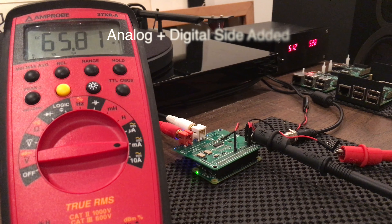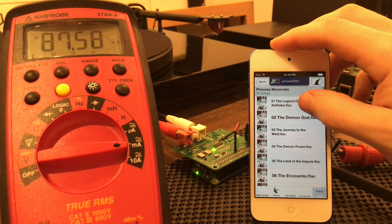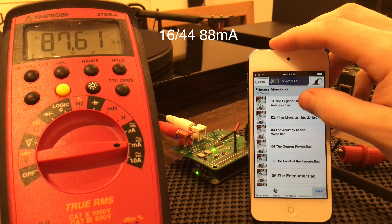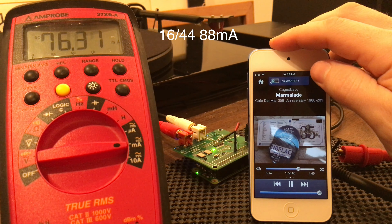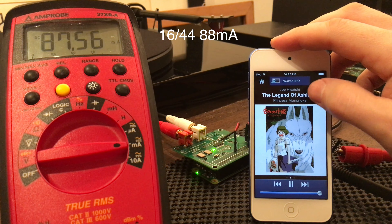Here's the modification — the digital side has been added. At idle it's up to 65 milliamps, a significant increase. Now we're playing some music; this is standard 16/44 and it goes up to 88 milliamps.